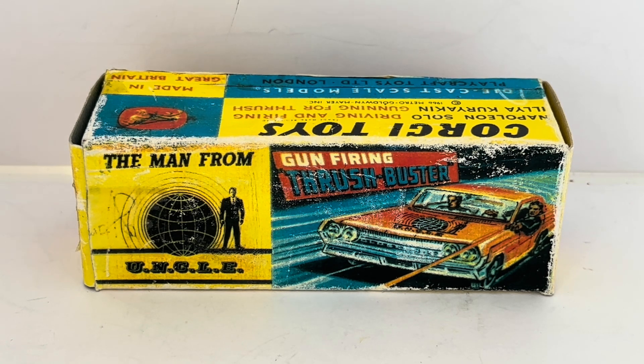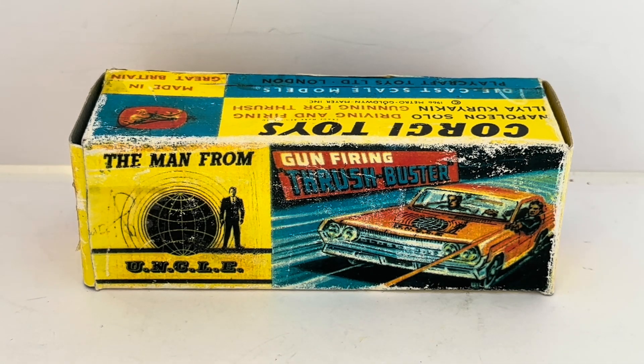There was also a spinoff called The Girl From U.N.C.L.E., which starred Stephanie Powers, and there was some crossover where the men from U.N.C.L.E. did sometimes appear in The Girl From U.N.C.L.E. TV series.